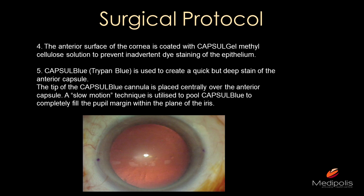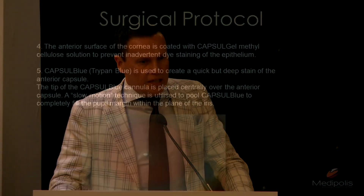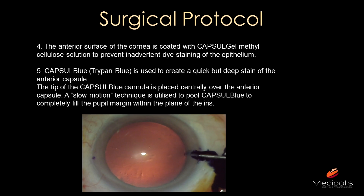The anterior surface of the cornea is covered with the capsule gel — a special methylcellulose solution from Excellence. This is important because if you accidentally spill a drop of trypan blue onto the epithelium, the epithelium will be stained and the laser cannot pass through it. So first cover your cornea with the methylcellulose to avoid that problem.